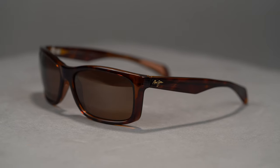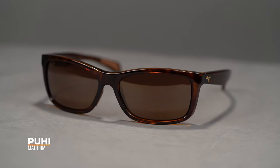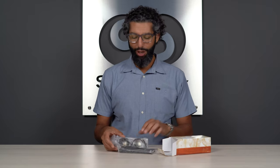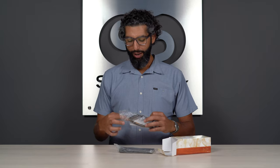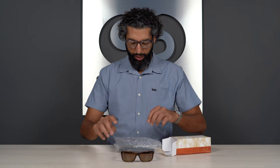First thing you're going to notice is the price — these are $249.99. Inside the box you're going to get some Maui Jims, of course. A really cool pair of glasses, the Puhis, right here. You also get a little bit of paperwork — some warranty information, some lens rating information. Something to note on the warranty is that Maui Jim really stands behind their products. They have amazing customer service and a really good reputation about that.